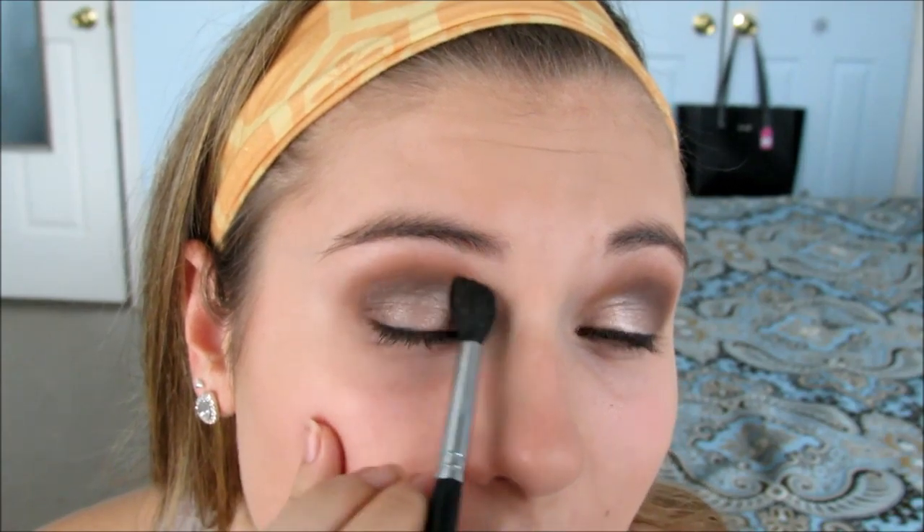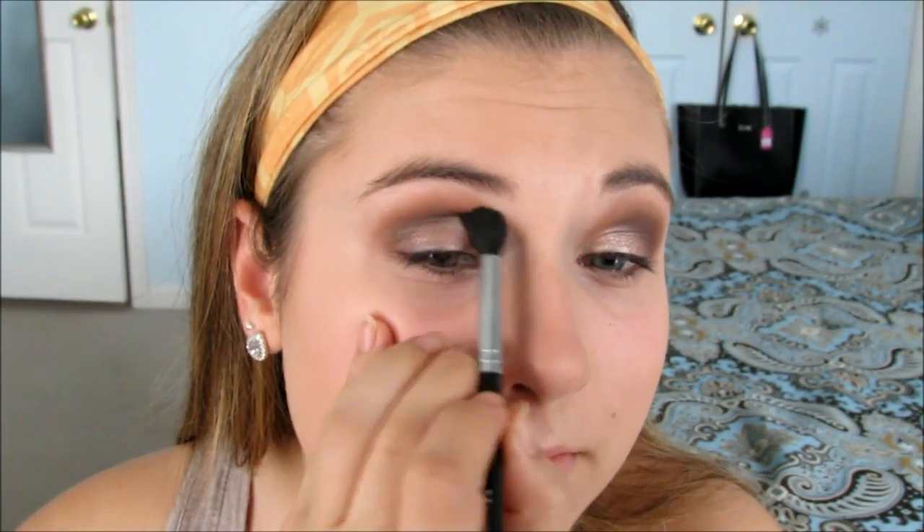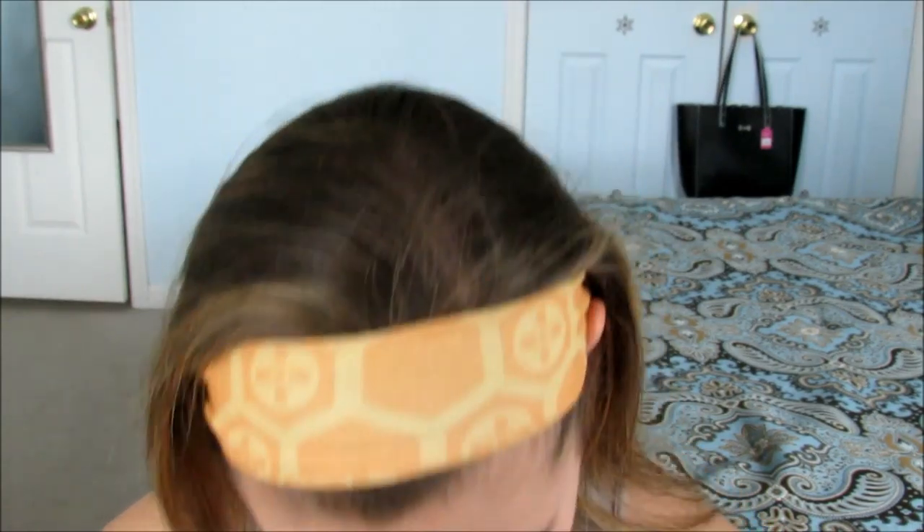I'm going to take that same brown and go into the crease a little bit, just to make it a little bit darker and to make sure that the champagne white blends really nicely. Because sometimes it can go just a little bit over the crease and then it doesn't look so nice.